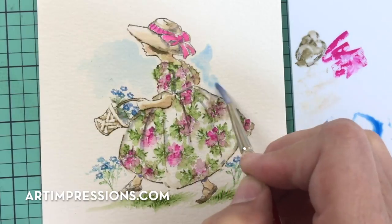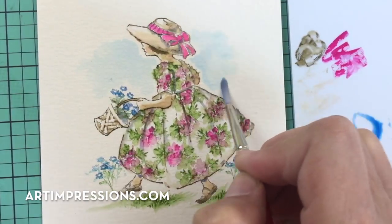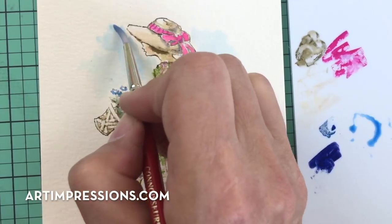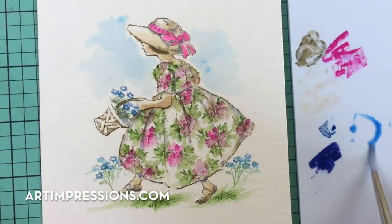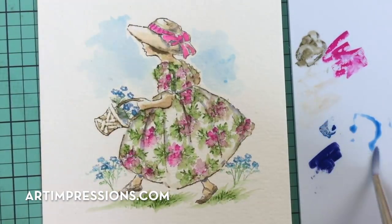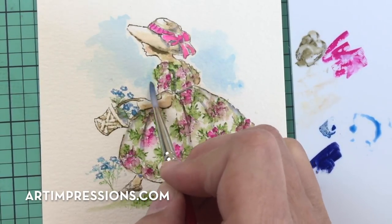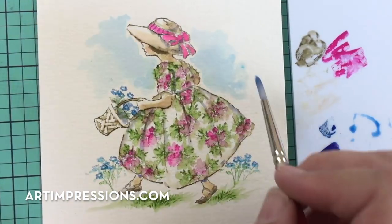If you get the sepia into the blue it'll turn a little muddy, so we want this really blue. The more color you add, the darker it's going to be. Less is more — always less is more with the sky. Don't overdo the sky; just the idea of it.